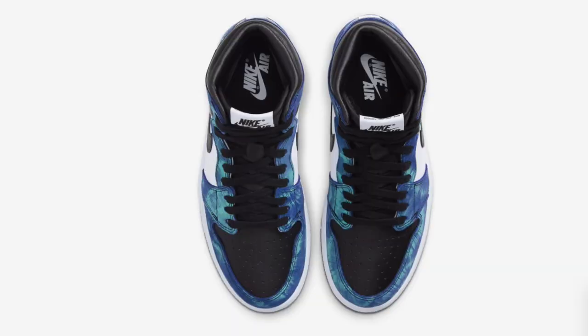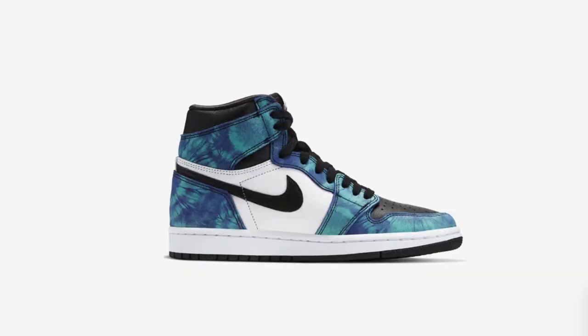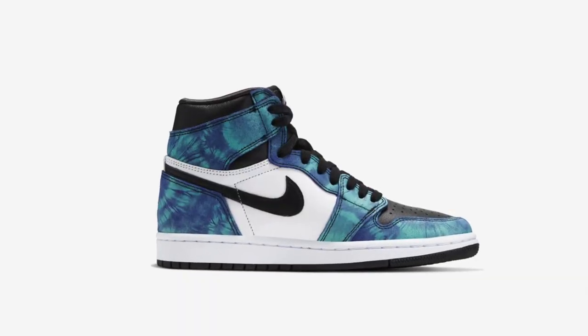Let's talk about today's shoes — we're going to be talking about the Air Jordan 1 Tie Dyes. They look pretty clean to me; I would honestly rock those. I'm going to try for a pair on the Sneakers app. They release on June 26th for $170, like every other Air Jordan 1.